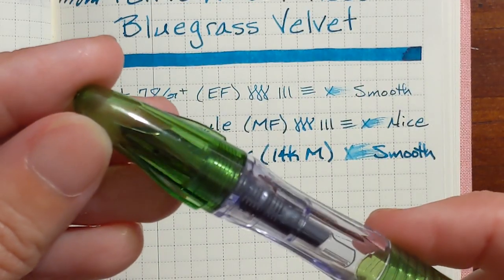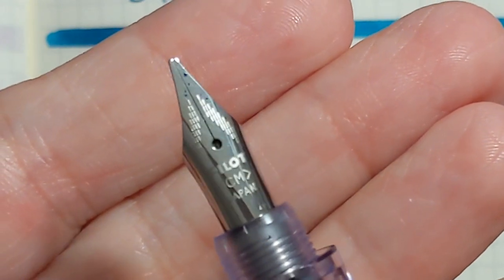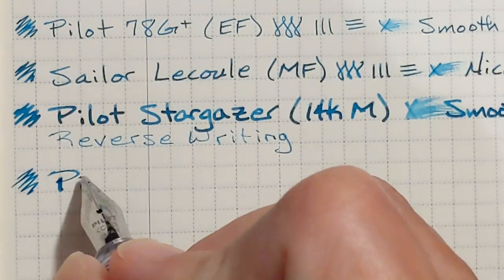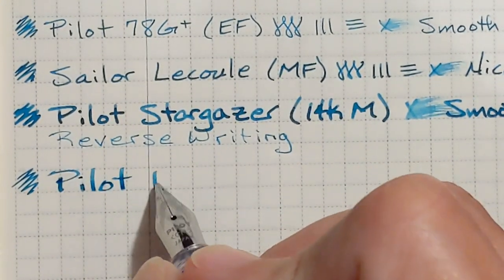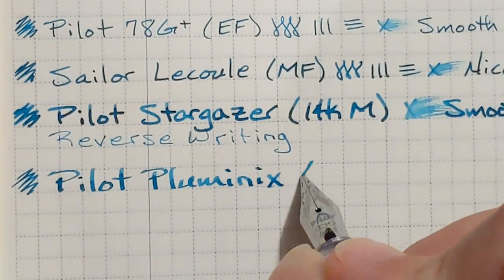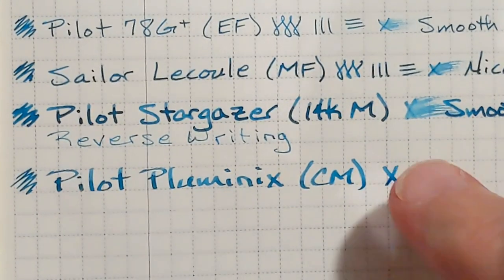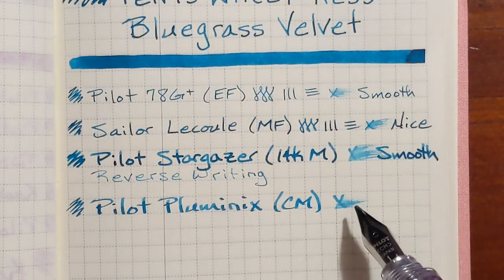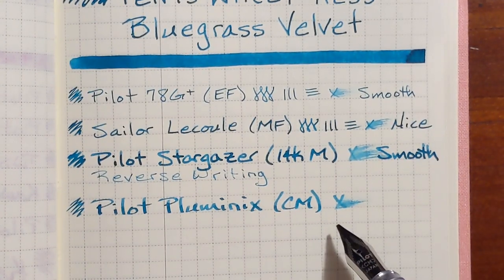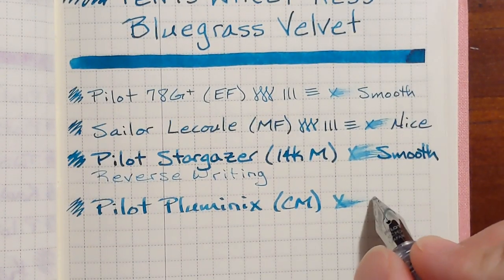Next I'll be writing with a Pilot Pluminix. It has a stainless steel cursive medium nib. The nib's running a little bit dry, especially compared to the Stargazer, but it feels nice and smooth at least on this Tomoe River paper.